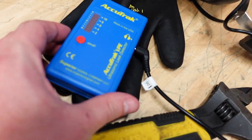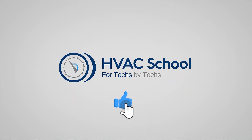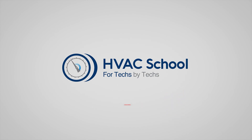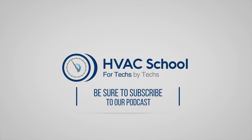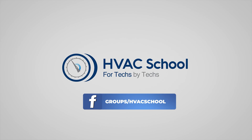This is the AccuTrack Superior from Superior Signal — this is the case for it here. Click the notifications bell to be notified when new videos come out. HVAC School is far more than a YouTube channel. You can find out more by going to HVACSchool.com, which is our website and hub for all of our content, including tech tips, videos, podcasts, and so much more. You can also subscribe to the podcast on any podcast app of your choosing, and join our Facebook group if you want to weigh in on the conversation yourself. Thanks again for watching.